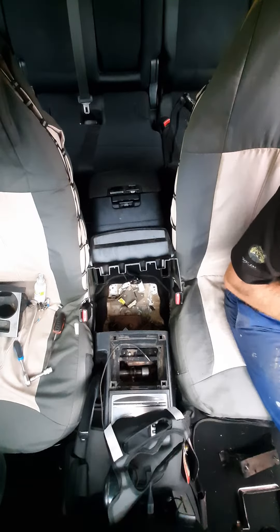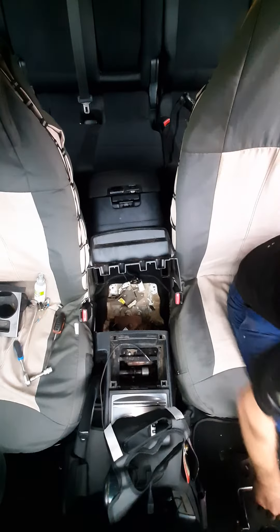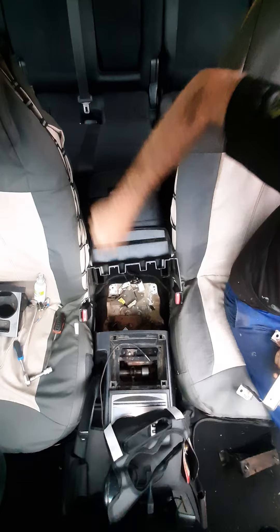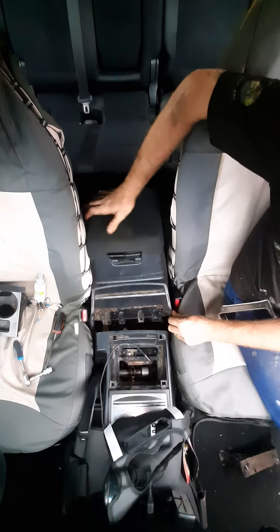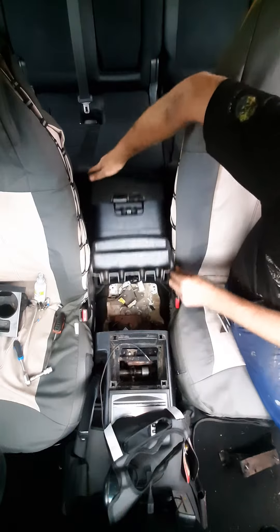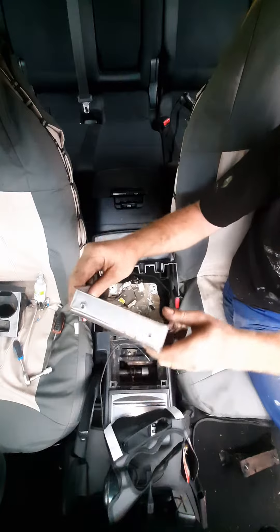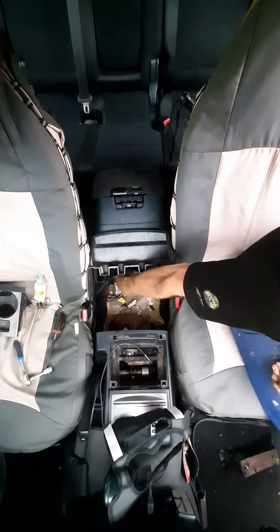This is a Gen 4 Pajero, and as we all know there's a bunch of rattles which is always irritating. I've done most of the dash rattles but I've noticed that the center console — this big boy over here — rattles quite a lot.